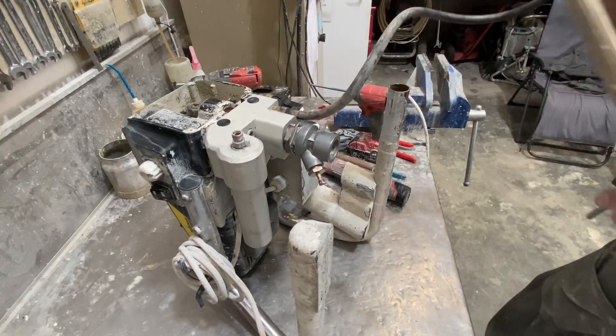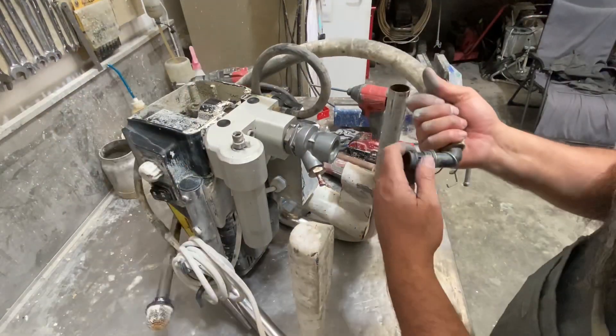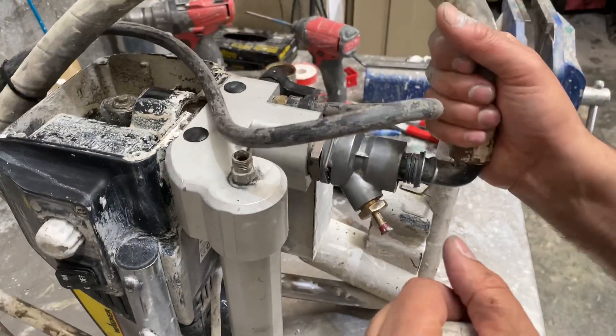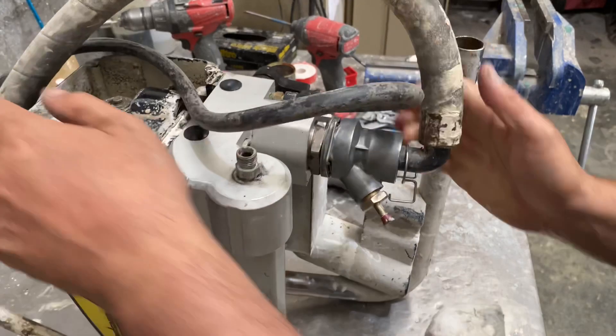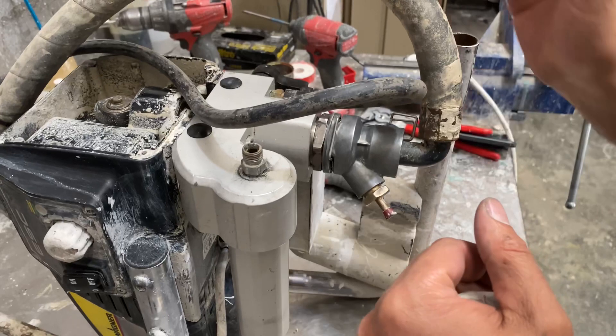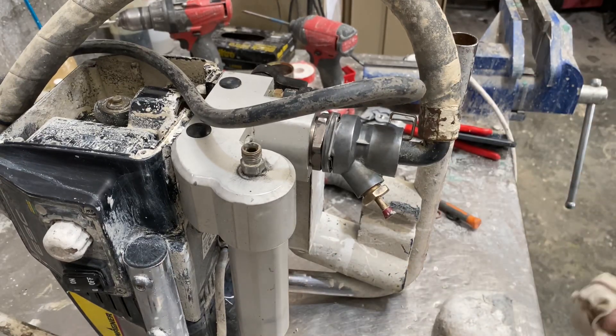Last but not least, this is the suction hose. This one's missing an o-ring, so I'll install that o-ring first. Push this in and we'll lock it in with our circlip. Give it a wiggle to make sure it doesn't come out. That is our pump now connected.